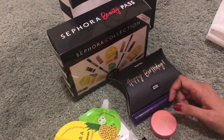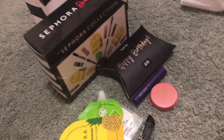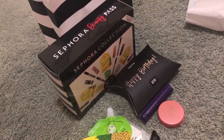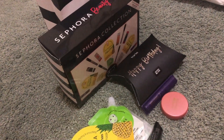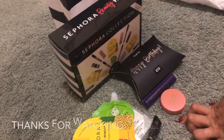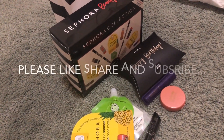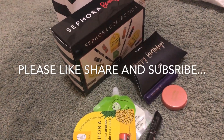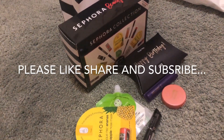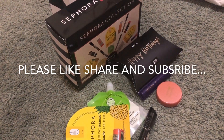Yan yung laman ng ating second box at yung ating first box — courtesy of Sephora. Thank you, Sephora! Yan ang ating unboxing for today. Thank you very much. For more information at additional videos namin, mag-subscribe lang kayo. See you on the next video. Bye!